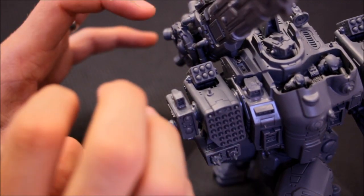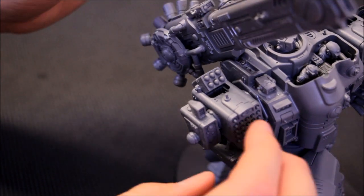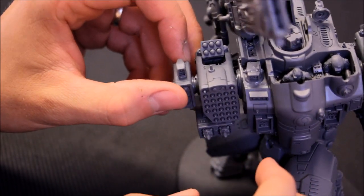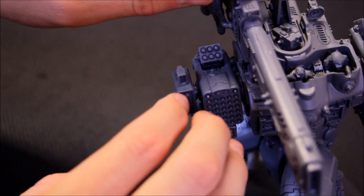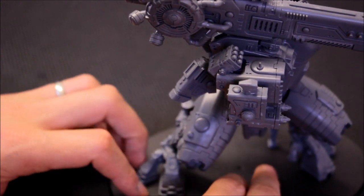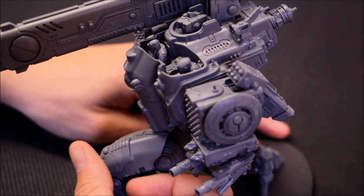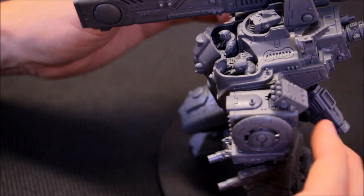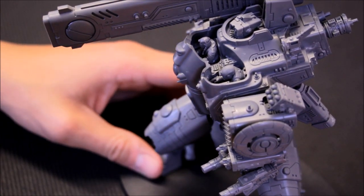When it's sprayed, varnished, and painted there'll be a bit more grip there as the pins go in - happy with that. Now he can have the upright position with the gun, and then anchors down when he's ready to shoot or laying down the extra firepower. So that's the magnetizing for him - just two areas magnetized, but two really crucial areas. I think it's really helped to enhance this model.